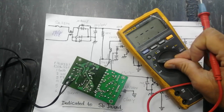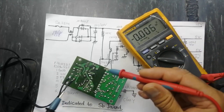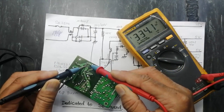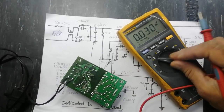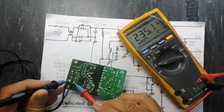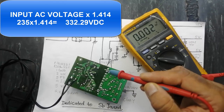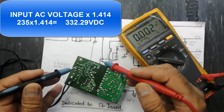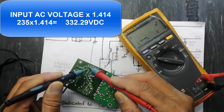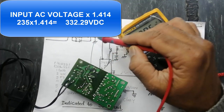To check DC voltage at the main bulk capacitor, set the multimeter to DC and connect across the capacitor — it reads 334 volts. To verify: measure the AC input (here 235 volts), multiply by 1.414, and if the calculated value matches what's at the capacitor, that means the capacitor is good and the bridge rectifier is working correctly.